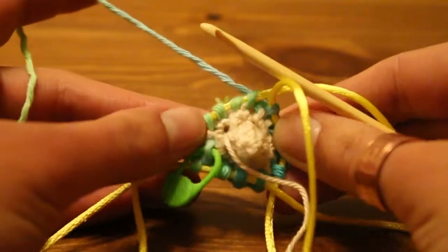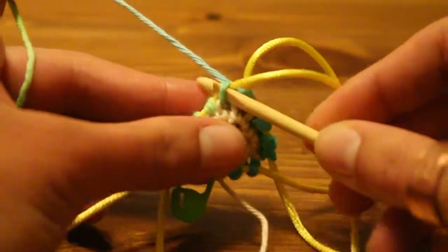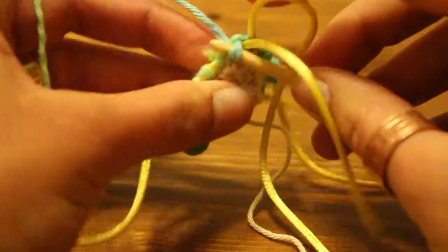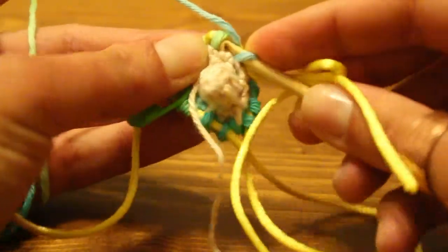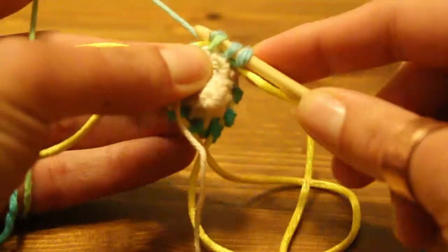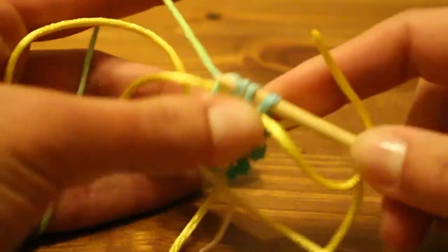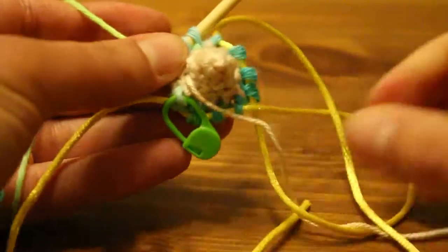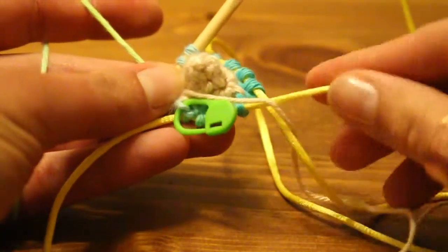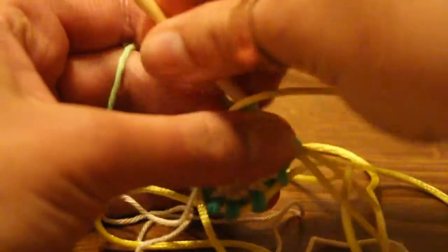Now we're going to do the last needle for the first knitted round. Again, you put your nook in from front to back — yarn over, pull through. You'll see your two stitches are close together so there's no laddering. Second stitch: yarn over, pull through. Next one: yarn over, pull through. And another one: yarn over, pull through. Pull your cord out and redistribute it again so that your short end is going to be your starting side. Pull that one through and pull your nook through — we're ready to start with our increases.